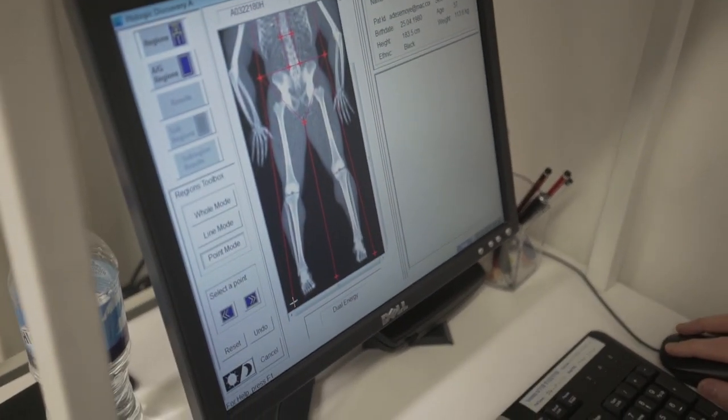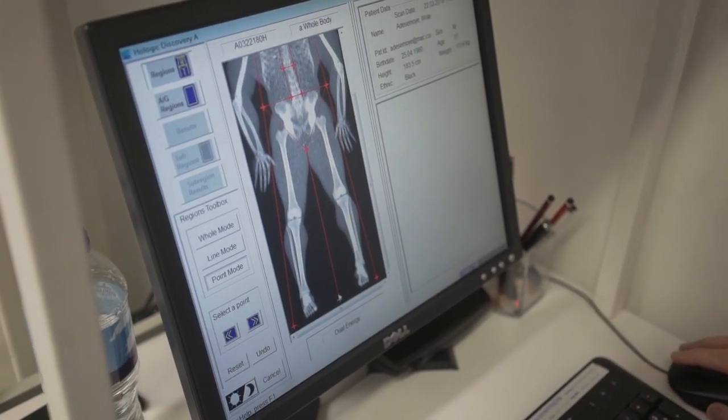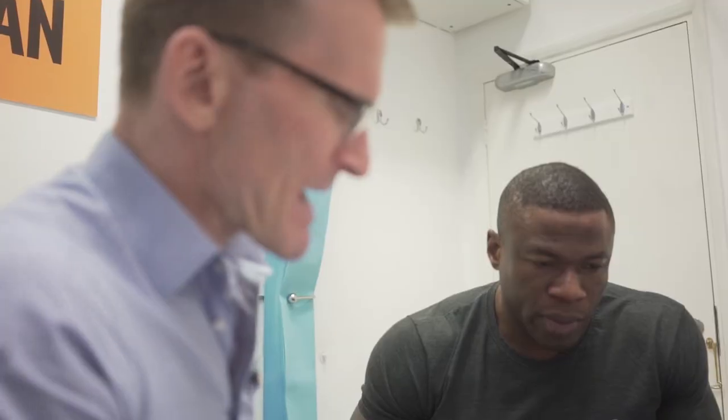And I can see, before I even do anything, that there's very little fat on this guy. Back here we've got the results of 2,700 men who have been scanned at BodyScan, and I'm going to use these to make some comparisons to see where he sits.